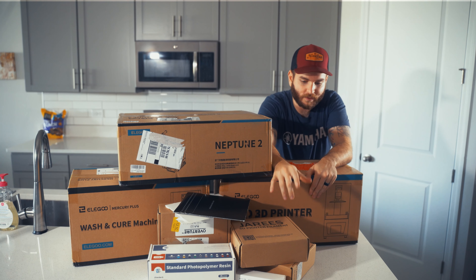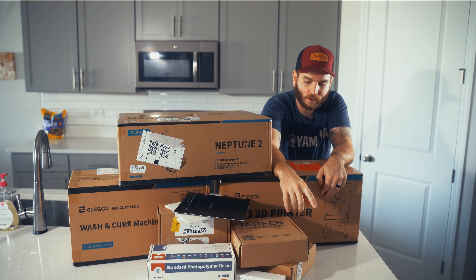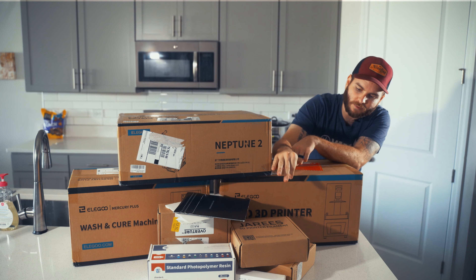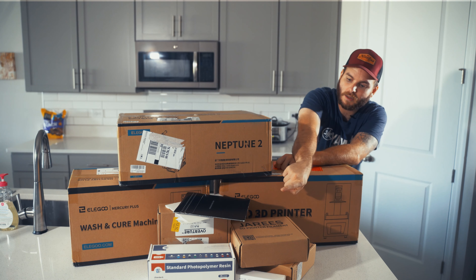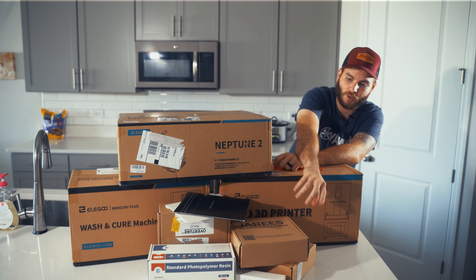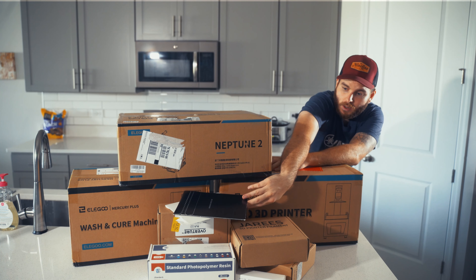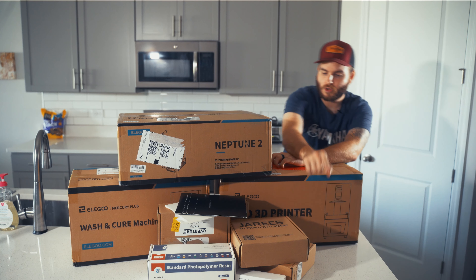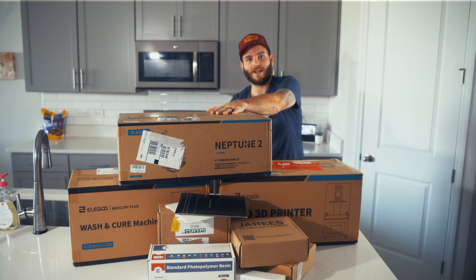I've got some miscellaneous stuff up here - four kilograms of PLA, four different brands, or maybe three. And then I've got a thousand grams of Elegoo regular resin - it was like a deal. And then some miscellaneous stuff: protectors for the resin printer, and extruders for the Neptune in different sizes, so you can mess around with all of that.